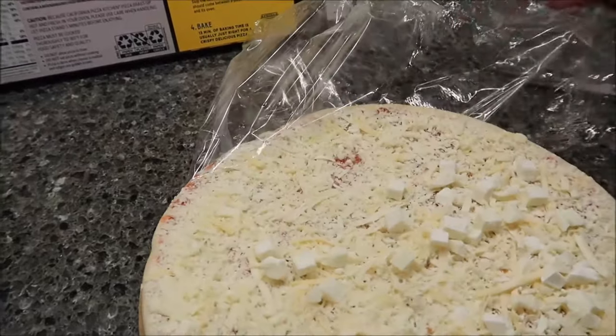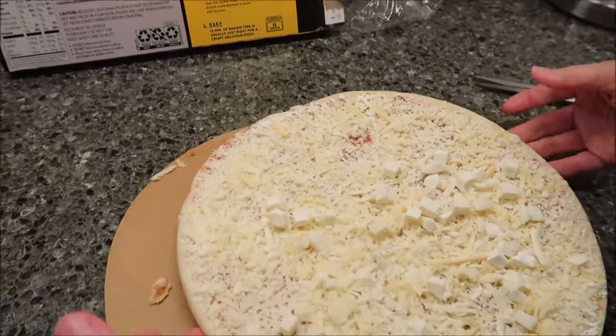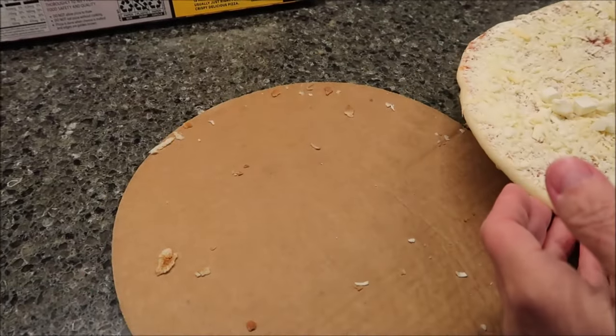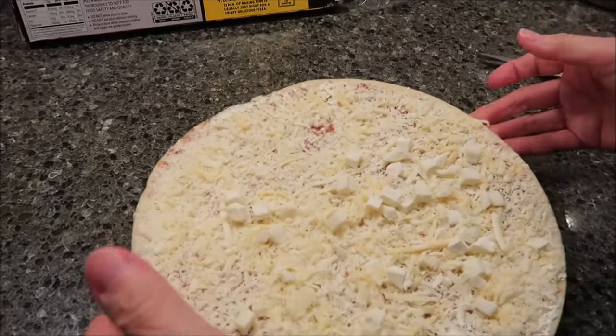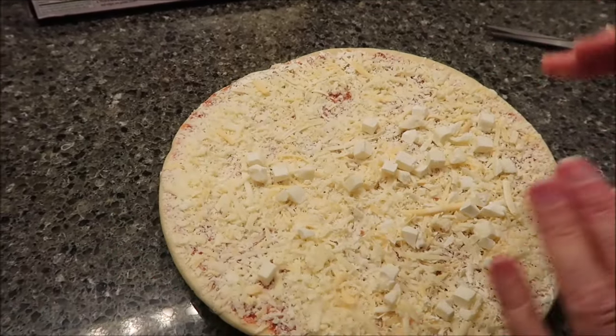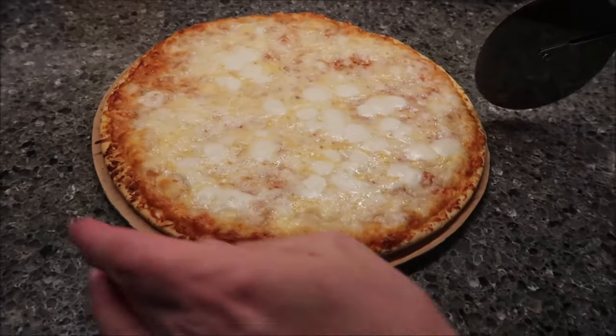Bake for 13 minutes — usually just right for a crispy, delicious pizza. You do get a piece of cardboard, which is great — keep that, you can take it back out of the oven and cut the pizza on the cardboard. We're going to put this in for exactly 13 minutes and then come back.